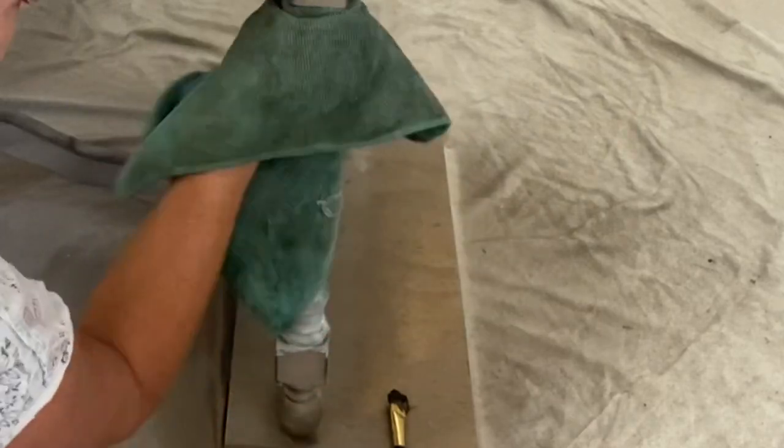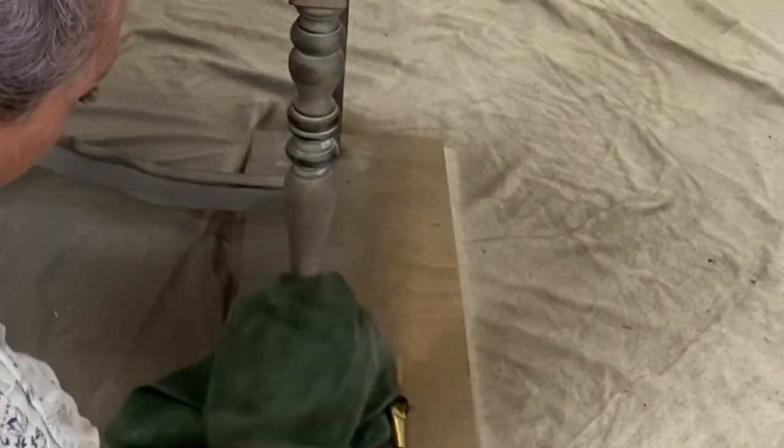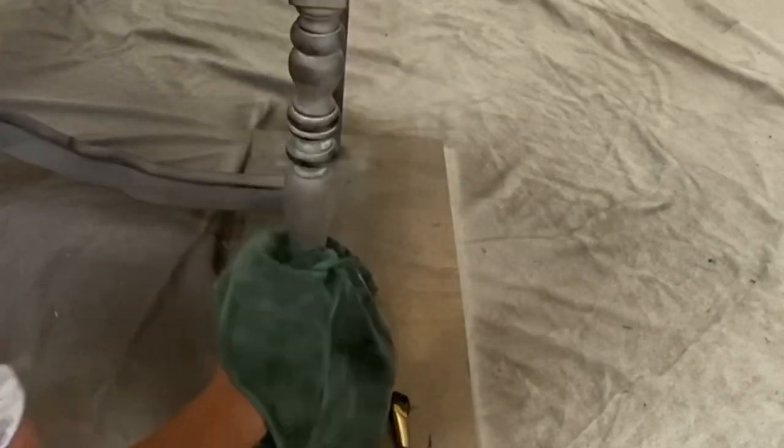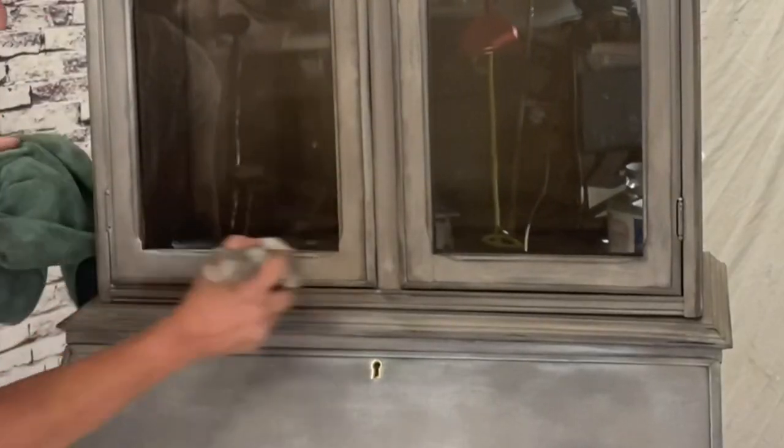I'm going to use the white wax on the legs, really pushing it down into those deep spaces, so that when I wipe it back it really brings out those nice curvy carvings on the legs.